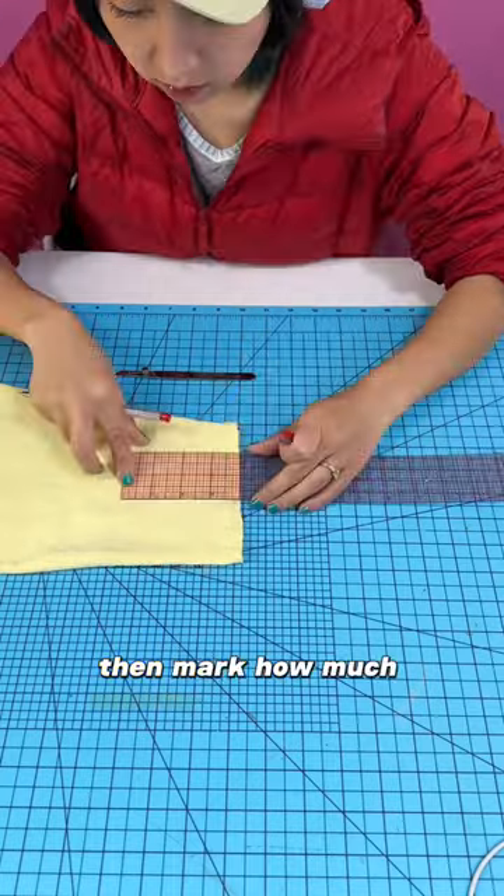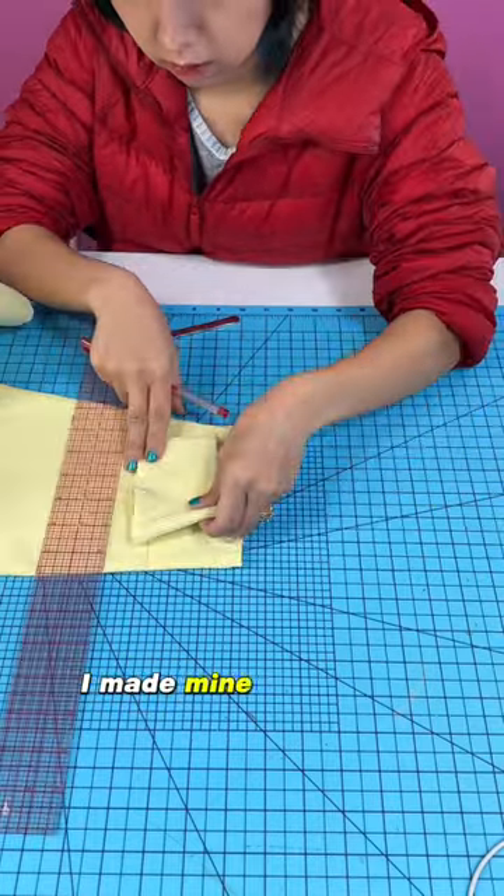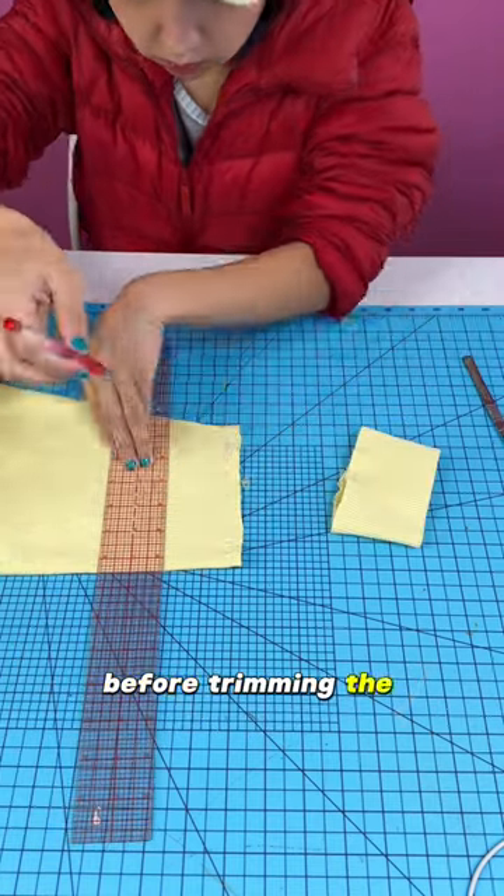Then mark how much shorter you want the sleeves to be. I made mine a cuff size shorter and then added seam allowance below the line before trimming the sleeves.